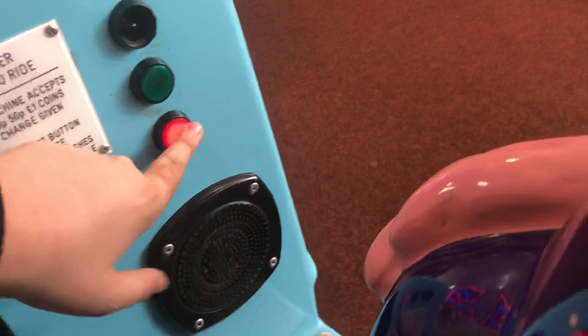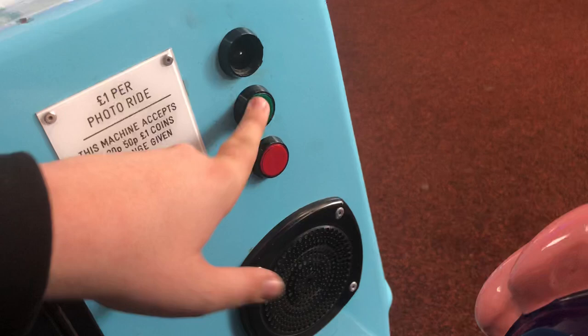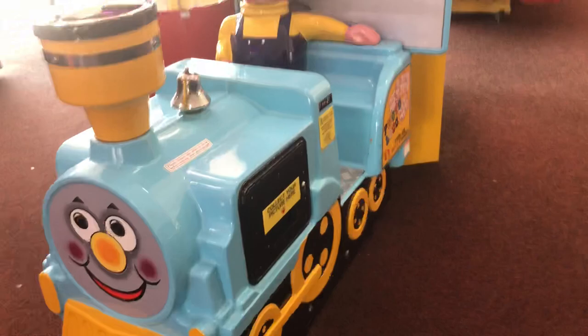There's a button over there. Don't forget to collect your picture. Have another photo ride soon. Nice. And that was the photo logo kiddie ride by Amutech.